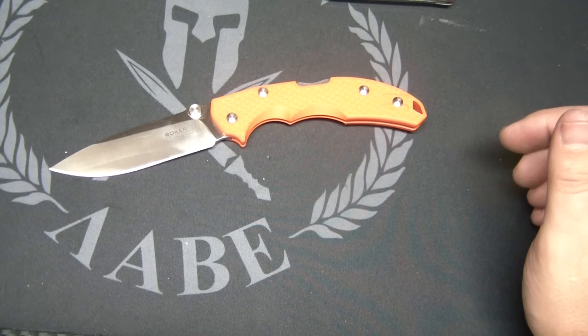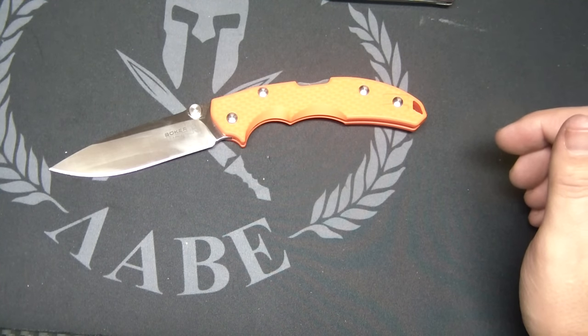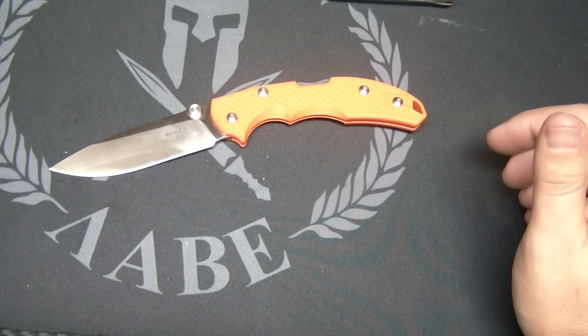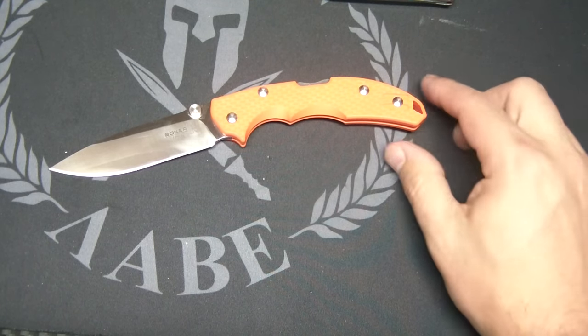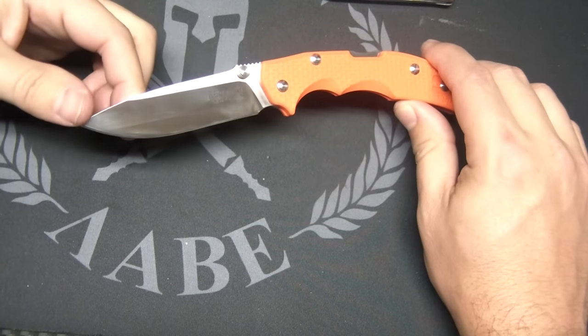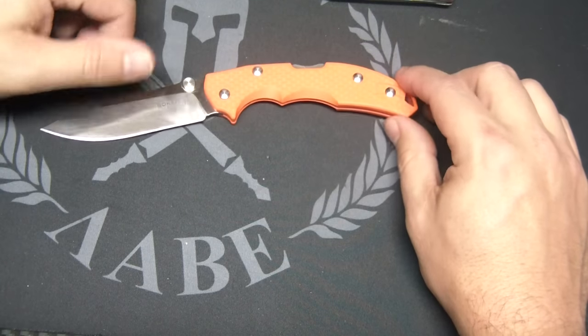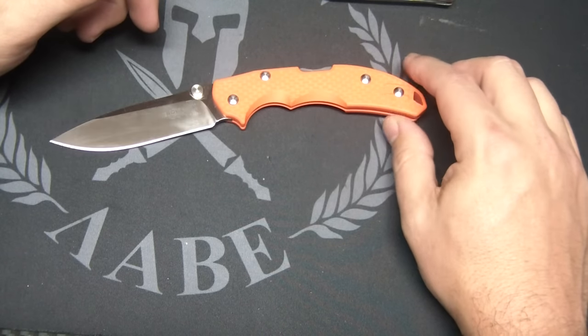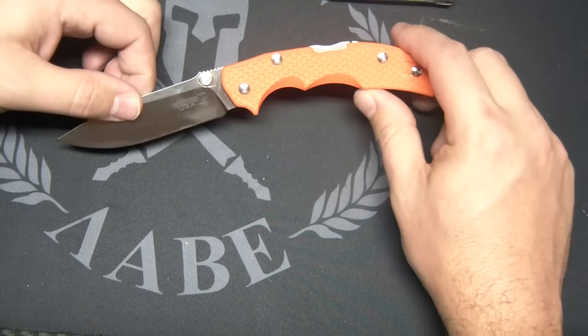There's not a lot of knives made in the US anymore in this price range. I can think of the Kershaw Link, which is actually a little less expensive, but nothing else comes to mind because the Delicas are made in Japan by Spyderco. Other than that, I'm having a hard time thinking of one. These run about $74, so let's go over the details.